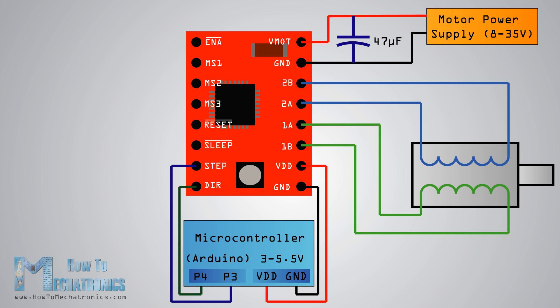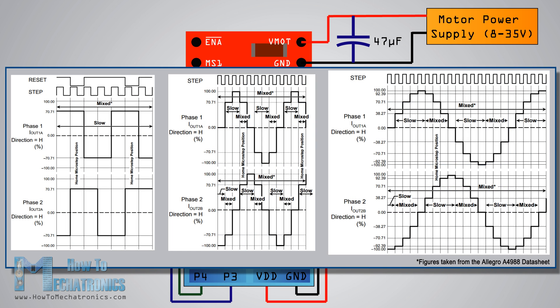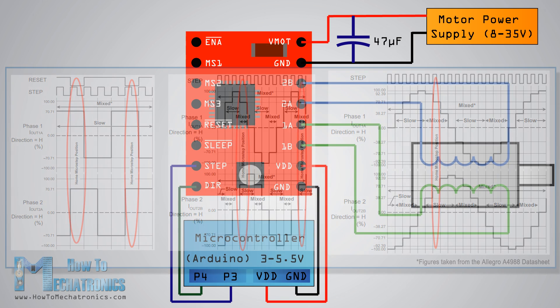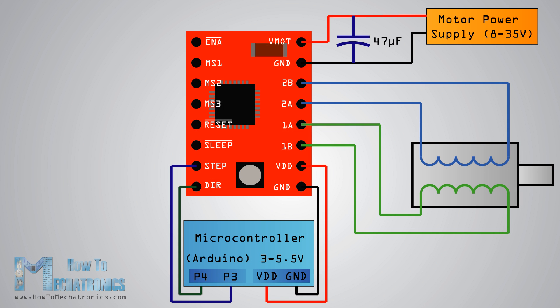This home state or home microstep position can be seen from the figures in the A4988 datasheet. These are the initial positions from where the motor starts, and they are different depending on the microstep resolution. If the input to this pin is a logic low, all step inputs will be ignored. The reset pin is a floating pin, so if we don't intend to control it in our program, we need to connect it to the sleep pin in order to bring it high and enable the board.